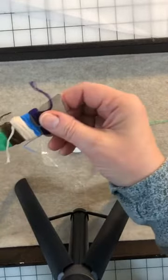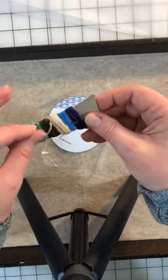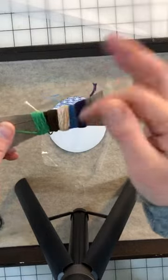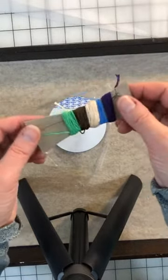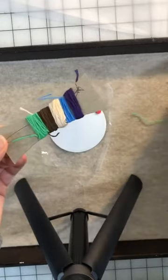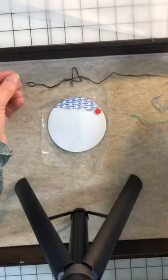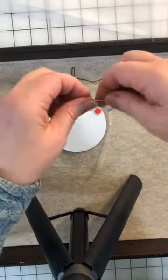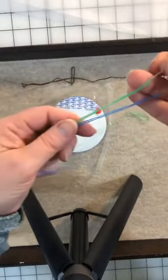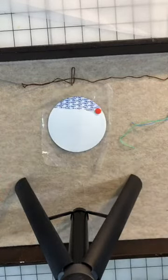A few years ago my parents were visiting me and they asked how they could help because I was working while they were hanging out, so I had them wind all these little bits of thread that I had lying around on these makeshift little cardboard thingies. That's what these threads are. Today I have threaded three needles — I've got brown, I've got blue, and I've got green. The blue and the green I have no idea what kind of thread it is; it's a little bit fuzzy but it's not wool, I'm pretty sure of that.